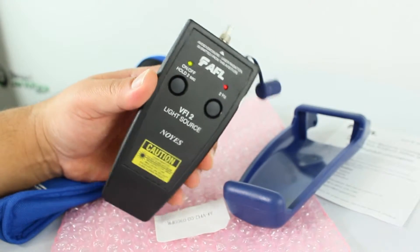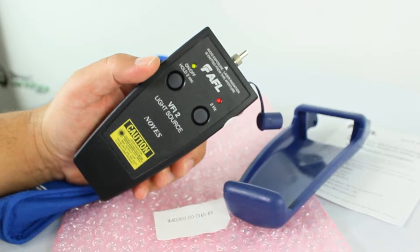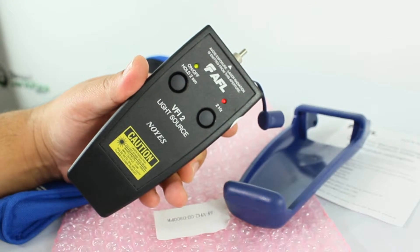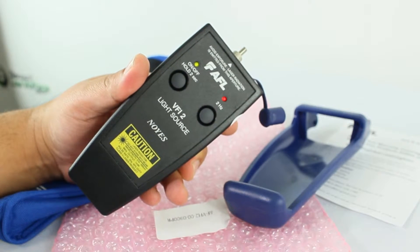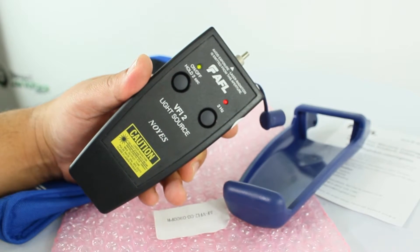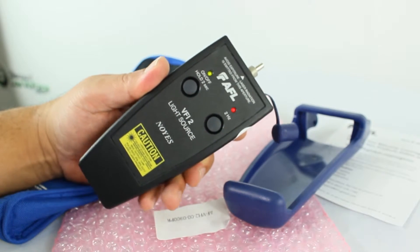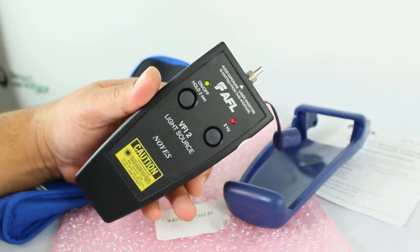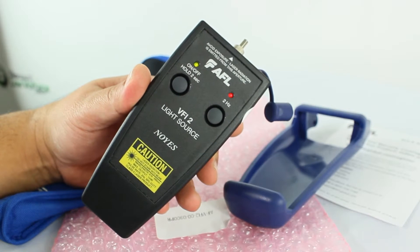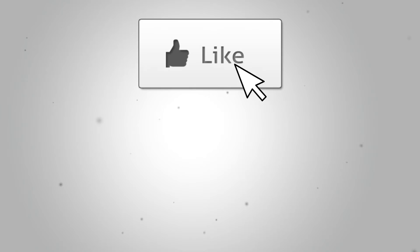One of the most common questions is about range: how far can the light source travel? The answer is three miles down the fiber. That's pretty much it — for a more detailed spec sheet or pricing, or to order online, visit discountlowvoltage.com.